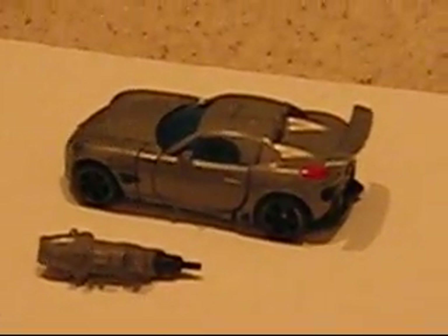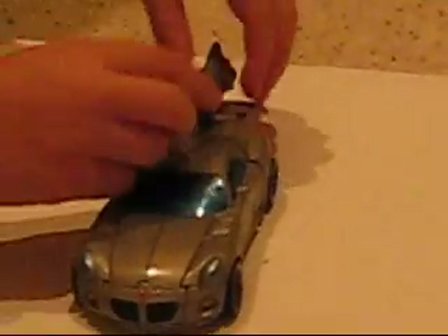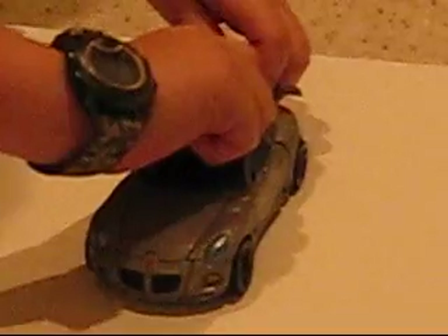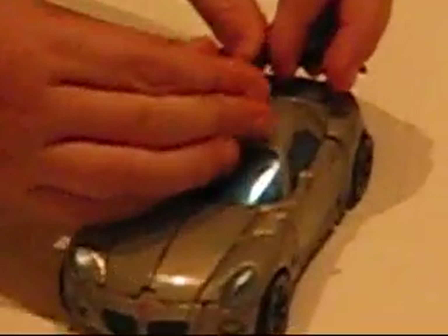And I have made a Lego Jazz. It actually does transform, but I'm not going to show you that because it isn't called Lego Transformer Jazz. And he comes with this little cannon. You can pin onto the back, more onto the spoiler. You can pull it out to be like a sword sniper thing, but I usually just keep it in like that.